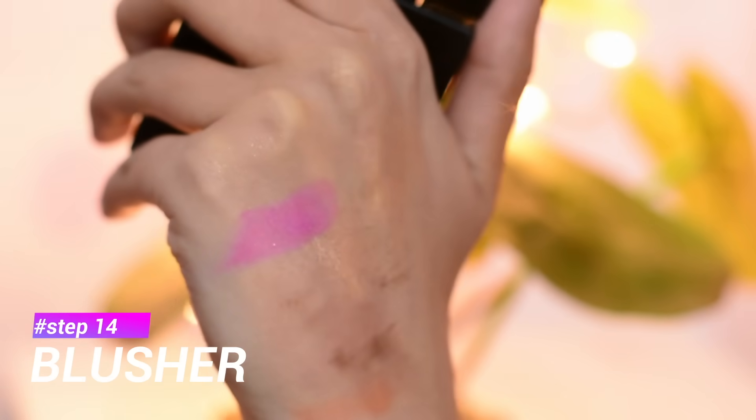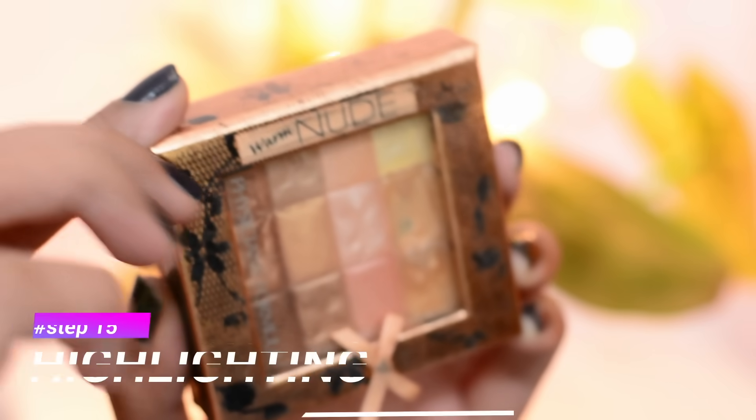For my blush I'm going to use this pink blusher from the brand Hikari. Koreans mainly use peach and pink blush, and blush is a must-have product in South Korean makeup — it's all about rosy cheeks and blushing. The makeup is all about a dewy and shiny look.